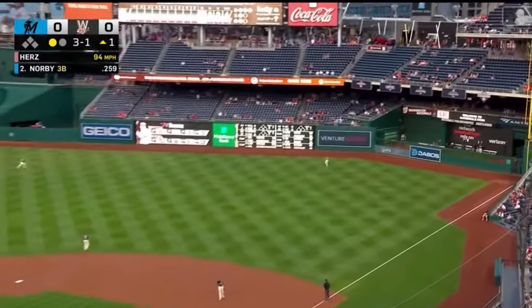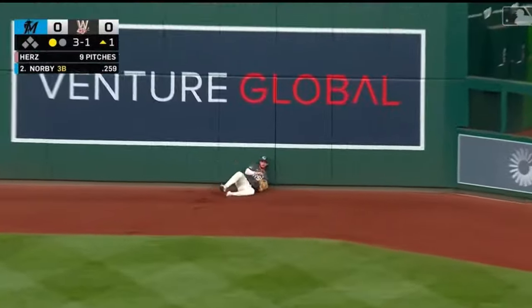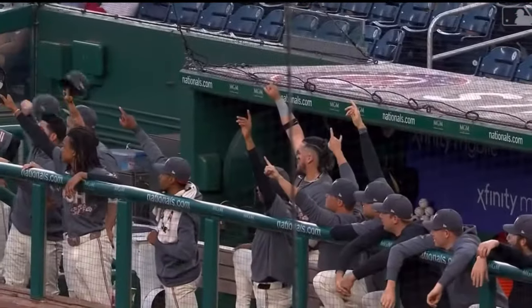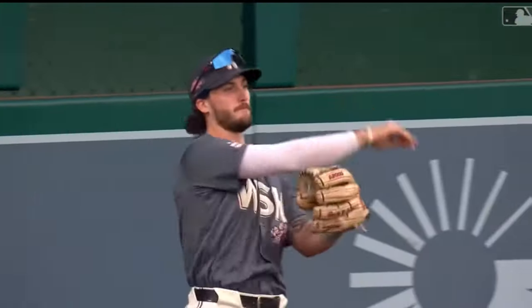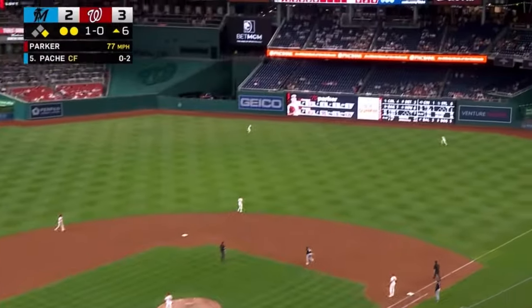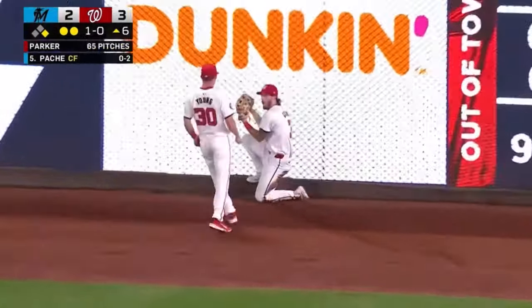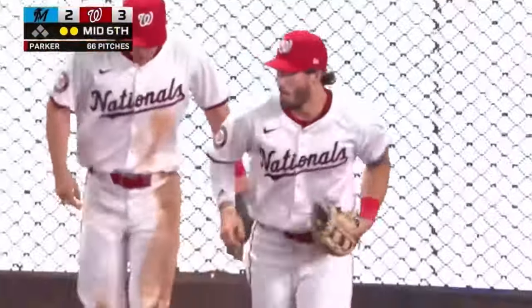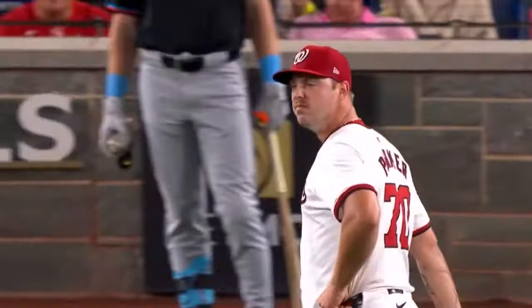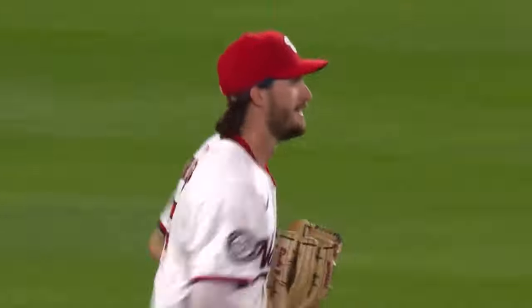And now a fly ball to right — that's going to back up. Dylan Cruz leaps — he's done it again. Two of the best plays we've seen. A ball hammered to right center — goodness gracious, what a play by Dylan Cruz. Right into the neon lights out there, up against the scoreboard, and with two outs that certainly would have been the tying run scoring.